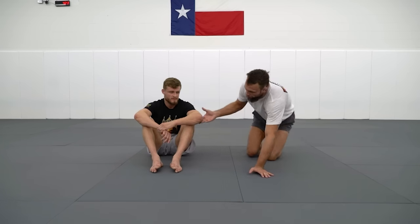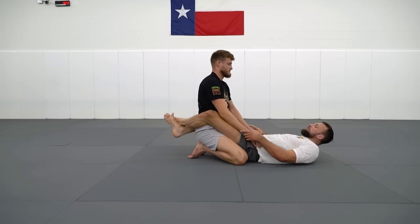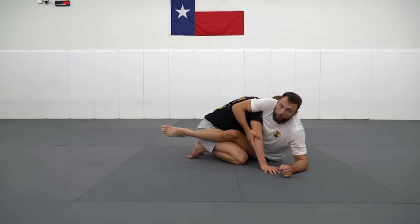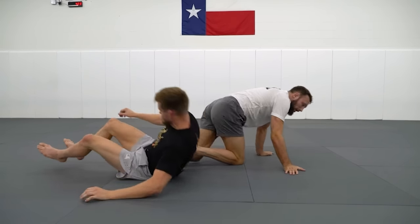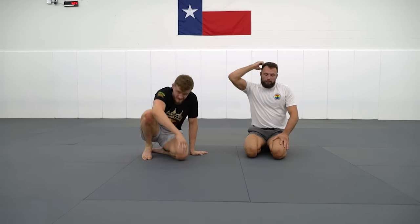The most common sweep for me personally out of the Kosoto hook position is basically just a hip bump sweep. A hip bump sweep from close guard — obviously one of those first things you learn. They've got their head on the ground, we cover the posting arm, we hit them with our hips, and we end up in mount. It probably works for about three minutes and then it never works again unless the training partner's terrible. But that basic mechanism of hitting people with their hips is how this sweep is going to work from the Kosoto hook.